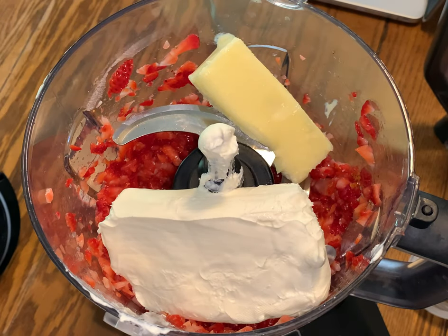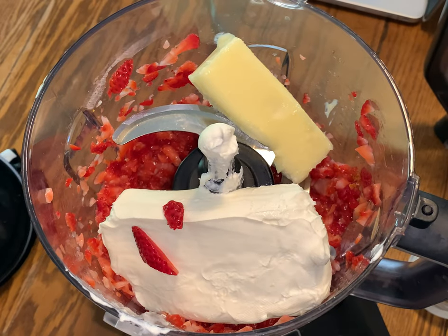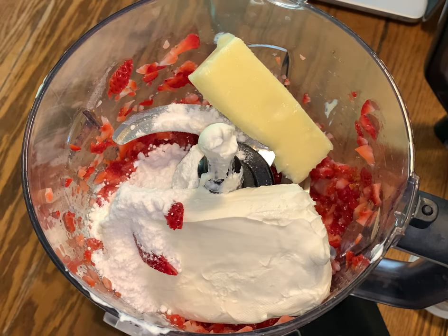Then we're going to add six tablespoons of butter that is also softened — it has sat out. You want to make sure these are soft, it's very important. Then we're adding a fourth cup of confectionary sugar replacement, whatever you prefer to use for that.